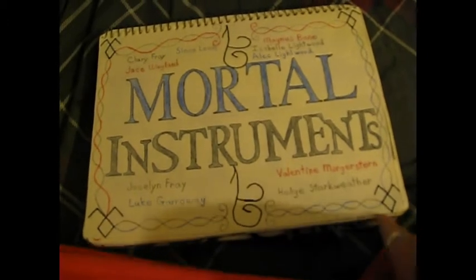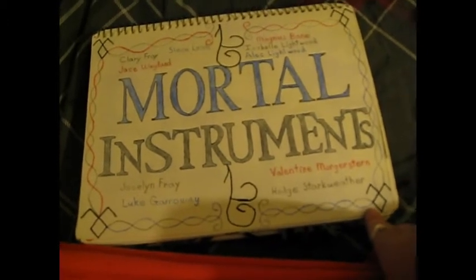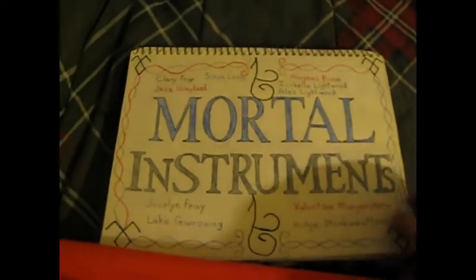This one means strength, and these mean angelic — of course if you've seen it, you already know that.